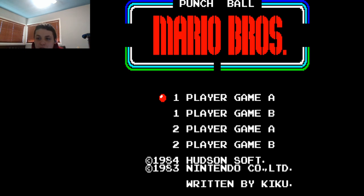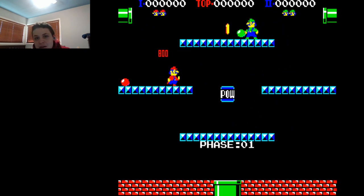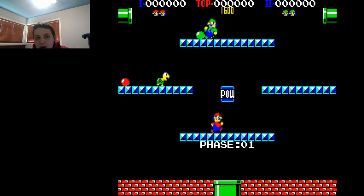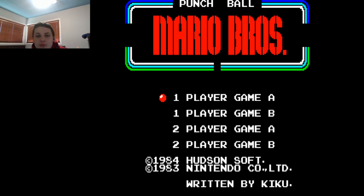The layout of the stage is different, and not only that, but you have to be running in order to jump. If you're stationary and you hit the button, you'll throw the punchball, and if you're running and you hit the button, you won't throw it — you'll just jump. So yeah, it's weird, but it works.